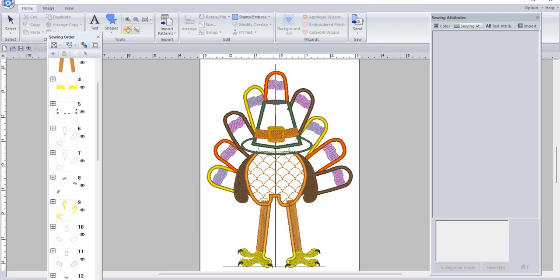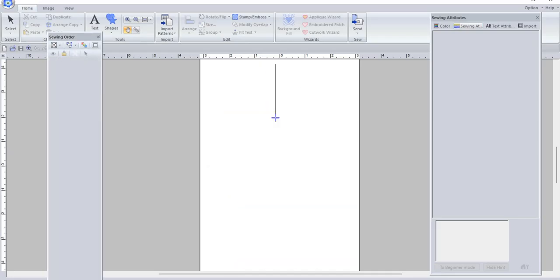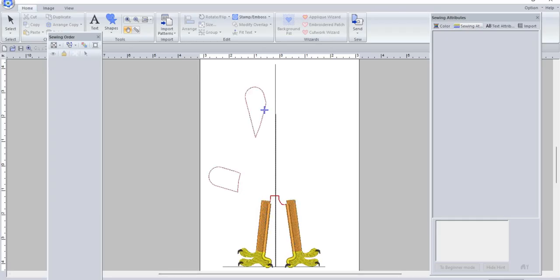Sorry about that — I got confused. Let me get started again. So after it does the feet — and that's stitching on your t-shirt — you're all set to continue.